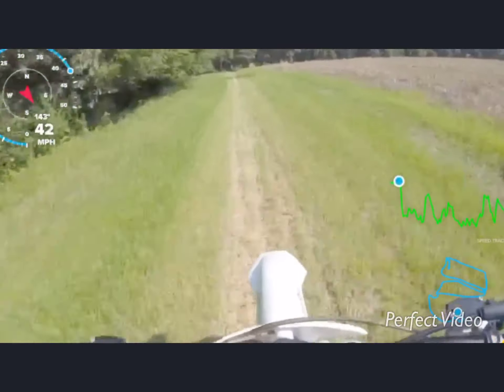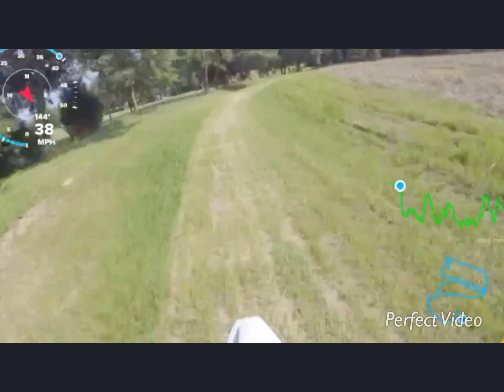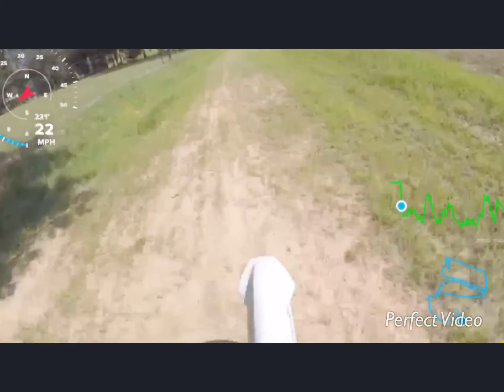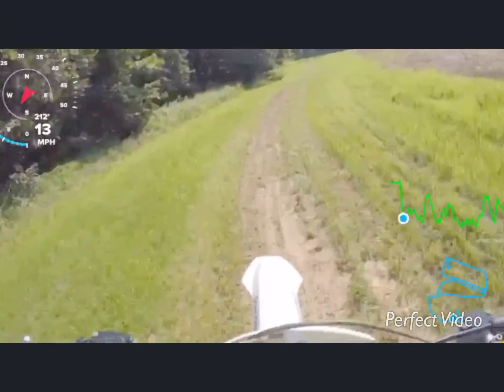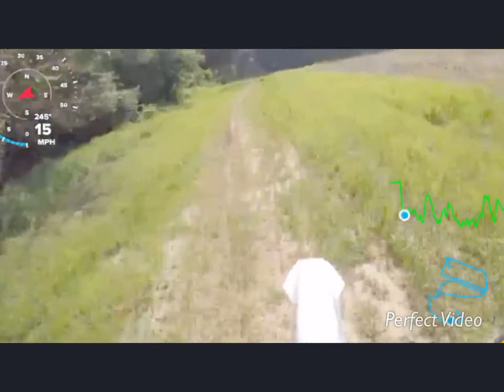The other day, me and Kip rode with our friends, and it was pretty fun. That was my first ever trail ride on the bike.